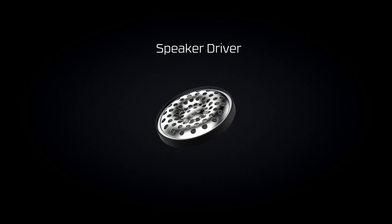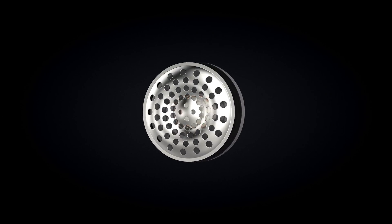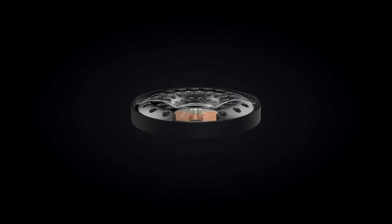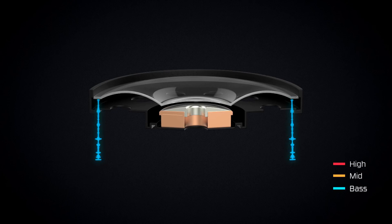A speaker driver is what converts an audio signal into sound waves. A key component of the driver is a thin membrane called the diaphragm. The diaphragm is usually cone-shaped with a dome in the middle. The center of this dome produces high-end frequencies, the top of the peak generates the mid-range frequencies, and the edge of the diaphragm is all about that bass.